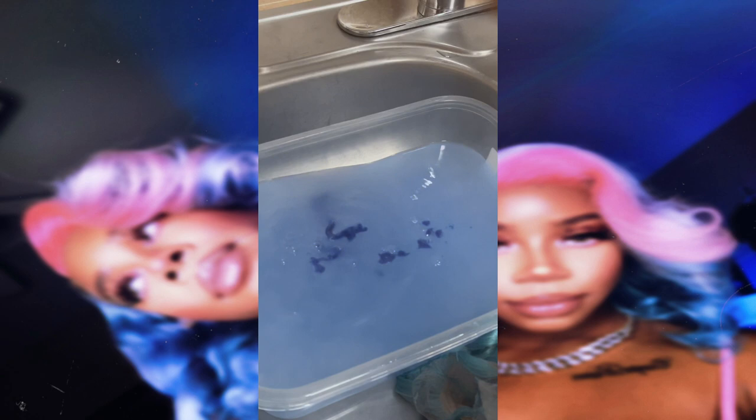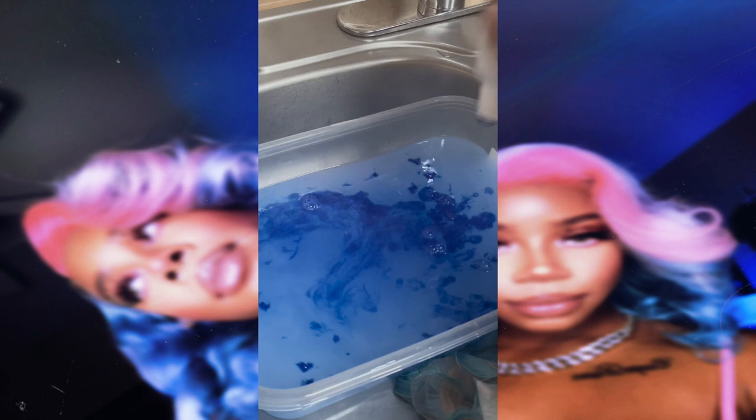Here I'm basically repeating the same steps — adding in my dye, giving it a little stir to make sure everything is nice and mixed together, and then repeating the process of allowing the wig to soak up the color.